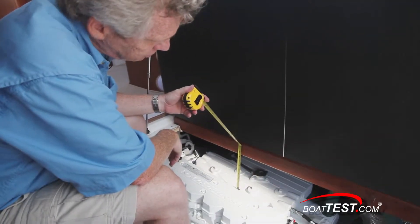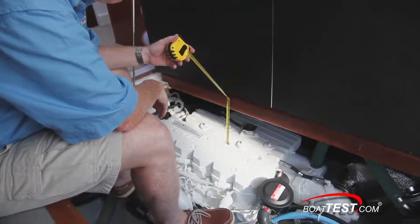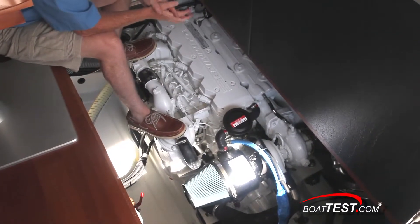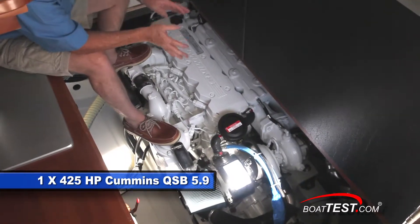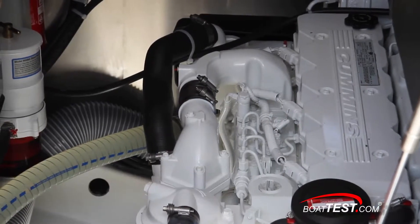We have eight and a half inches of clearance between the engine and the deck. Powering our Swift 34 is a Cummins QSB 5.9 425 horsepower HO engine, and it seems to have a fairly nice fit inside the engine compartment.